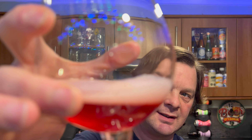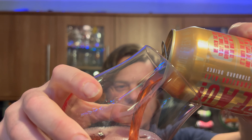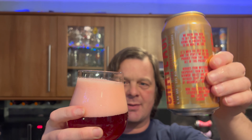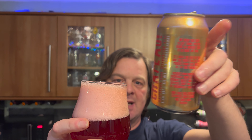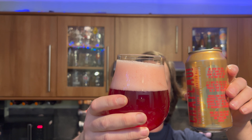Have a listen. Really big dissipation from the head, which is really good. I can probably, if I want to, give this a bit of a rigorous pour to get rid of some of that carbonation. This is looking and sounding like a proper sour beer.